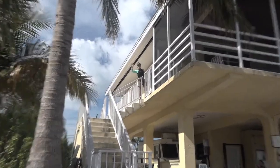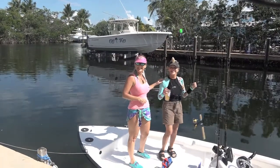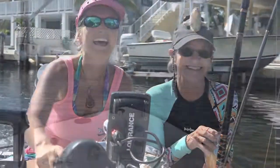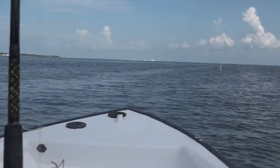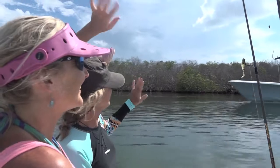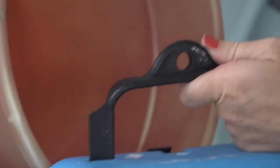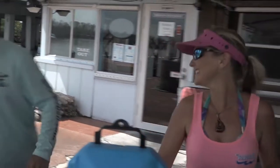I've enlisted the help of one of my wild women on the water friends. Peggy, come on down, let's go fishing. I got up this morning and I knew it was going to be a good day. Alright, let's go find some fish.